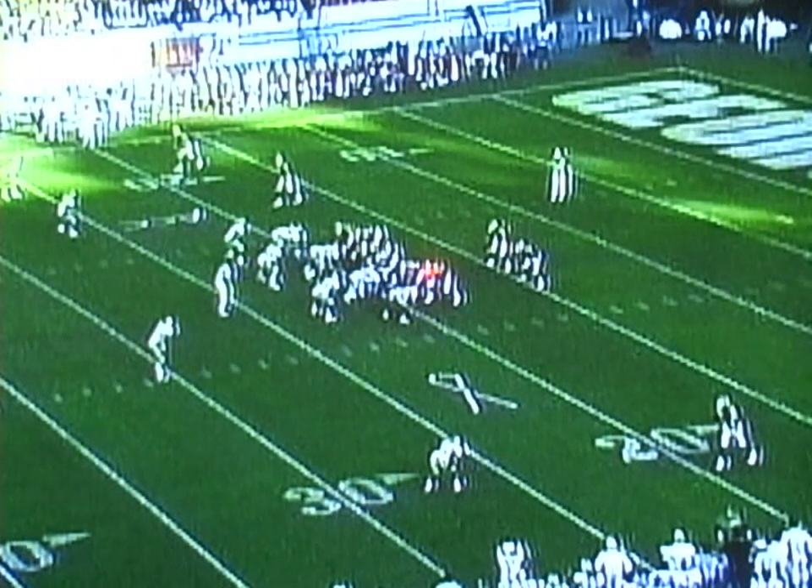We're going to combo block the guard and the tackle. They're going to combo block to number two, to that linebacker right there — first backer inside — using their PD post drive technique. The guard is going to block base cut off. The center's going to make a me call. He's going to pull. And then the backside tackle's going to pull.